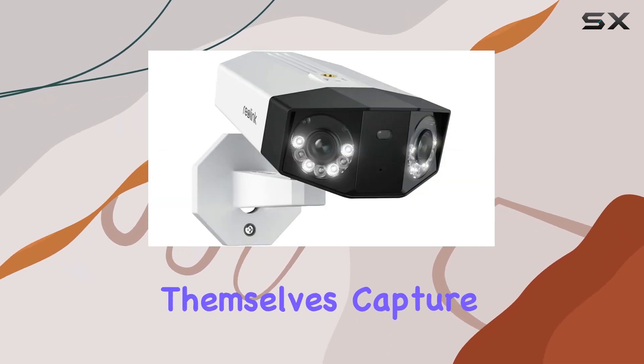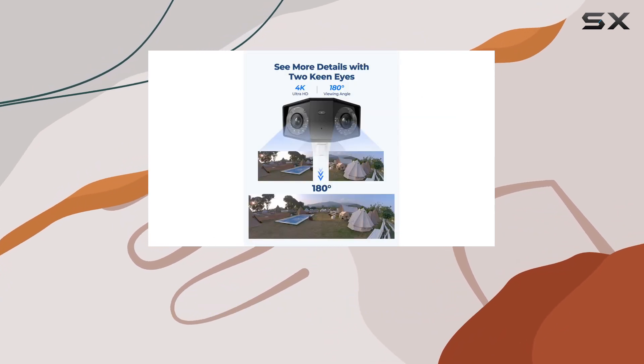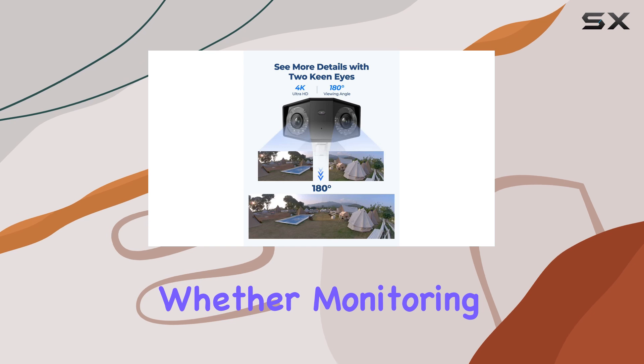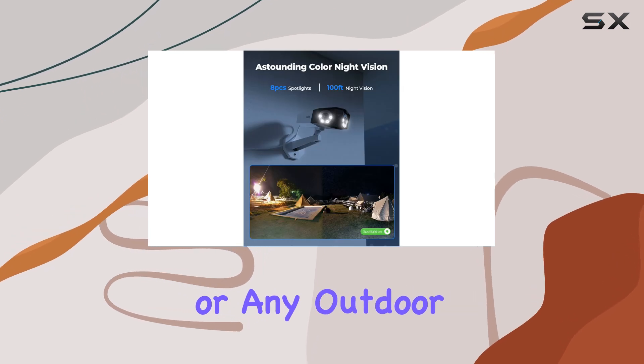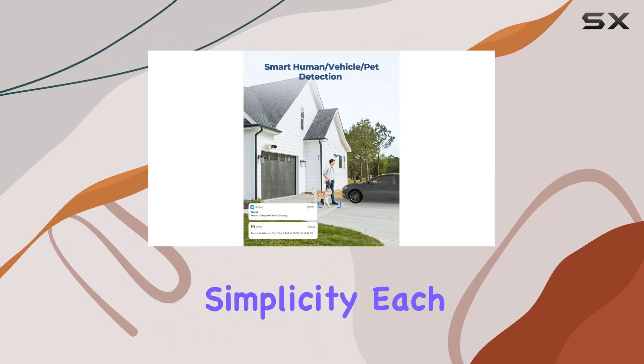The cameras themselves capture crisp 2160p resolution footage, ensuring clarity in every frame. Whether monitoring your home, business, or any outdoor space, the Reolink system delivers reliable performance with plug-and-play simplicity.